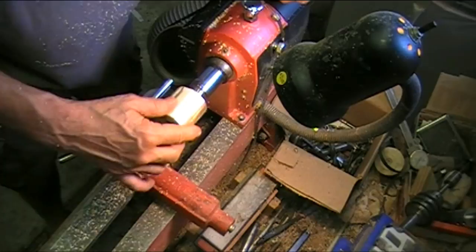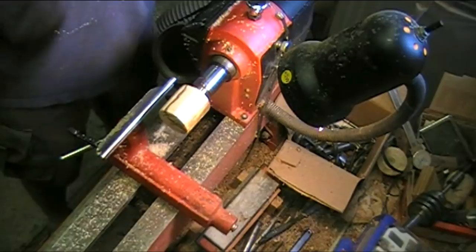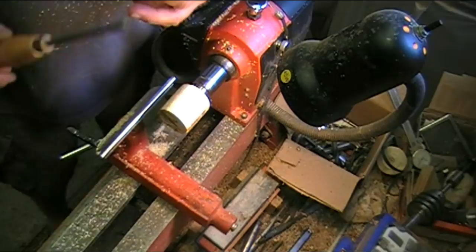Alright, it's almost ground. It's got a little flat spot here yet but I'm going to switch away from the carbide and use my little Robert Sorby tool because it's sharp as a needle. It'll minimize tearing and start cutting it. Let me play with this.